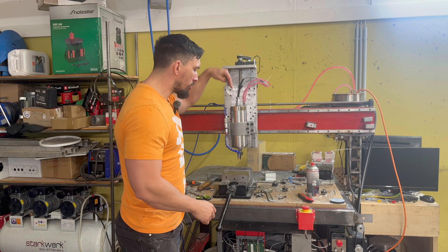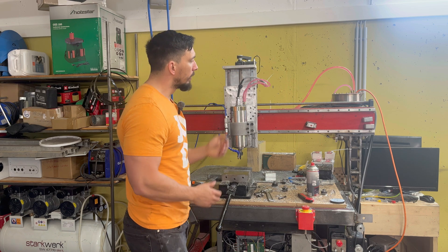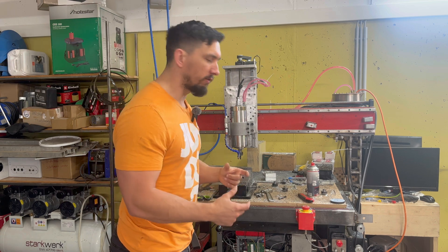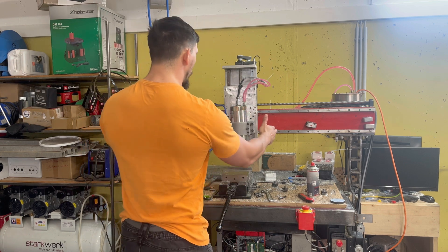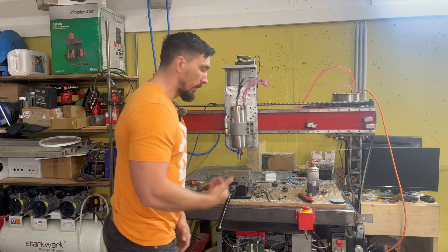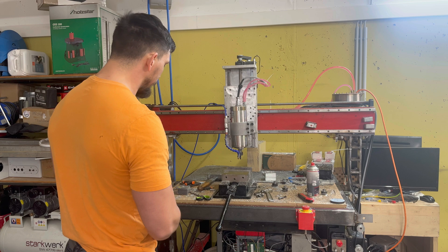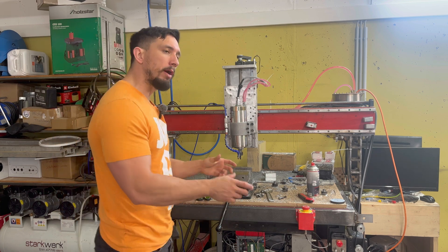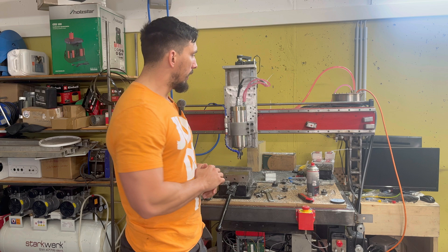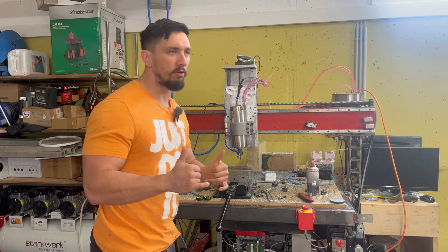So what we're gonna do now is bring out the machinist level. We're gonna level this way first and then level horizontal to me. We're gonna clean up this mess real quick because we're gonna have to jack the machine up and make sure everything is good to go. Stay tuned on how I make sure this is aligned. Let's get going.